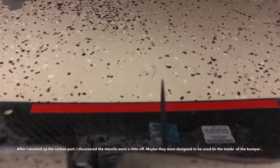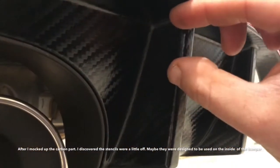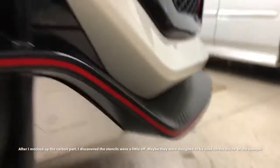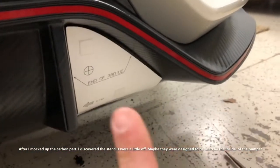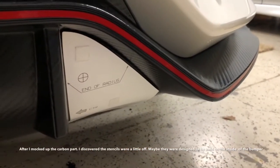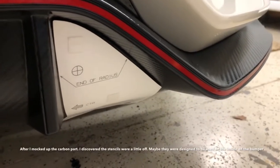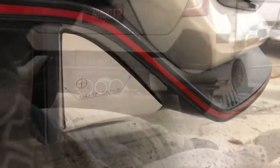With the zip tie bracket on the back of the diffuser, I really don't want a gap, so I went ahead and moved the position up all the way against the body line, basically toward the end of the radius. I think it's going to sit a lot better and I'll be happy with the end result.